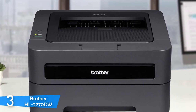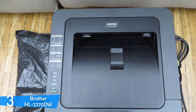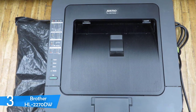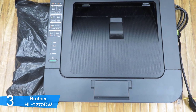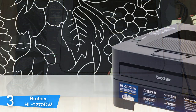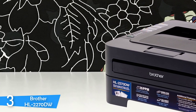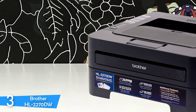The Brother HL-2270DW is rated at 26 pages per minute at top speed, which is correct for page-to-page output. In general job time, it averaged 12.5 pages per minute through a 5-page document, and 20 pages per minute in draft mode for a 20-page document. When printing graphics and photos, it achieved good speeds too — it took 17 seconds to print a full picture on A4 paper, which was pretty impressive for this compact printer.